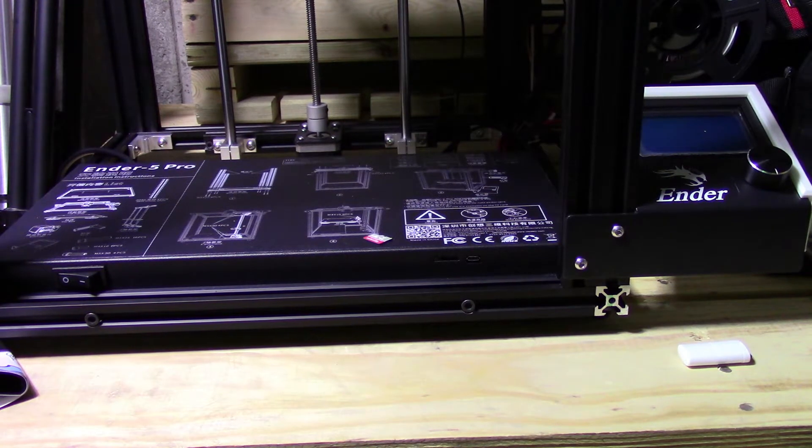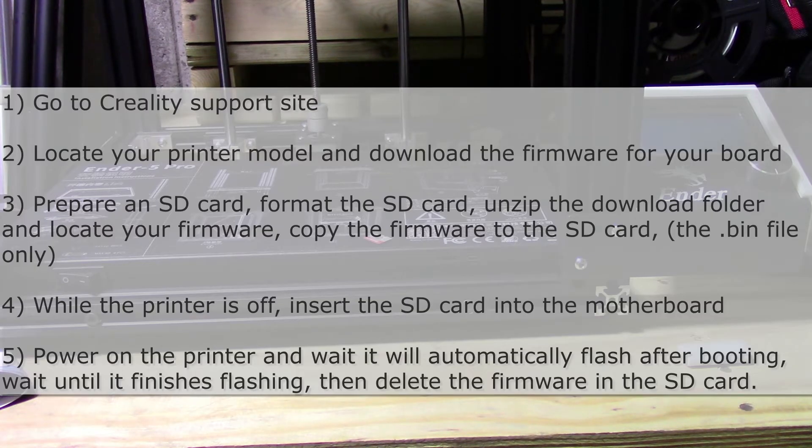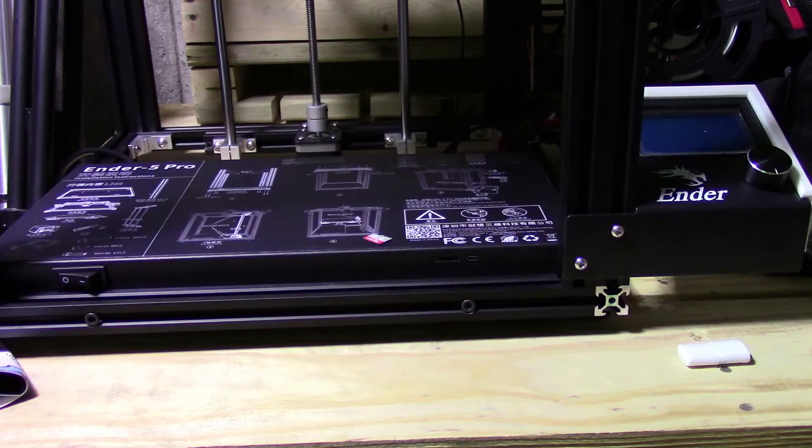I'm only talking about the official Creality Ender firmware — not all the other ones available. Basically what you need to do is go to their website, go to support, look for your printer model, and then download the firmware for your board. My board is the 32-bit board because it's running version 4.2.2, so I've got specifically the firmware for that model board.